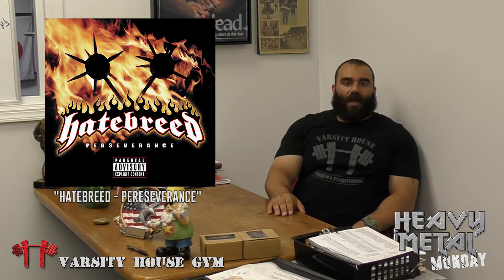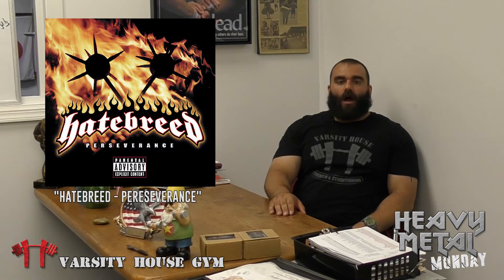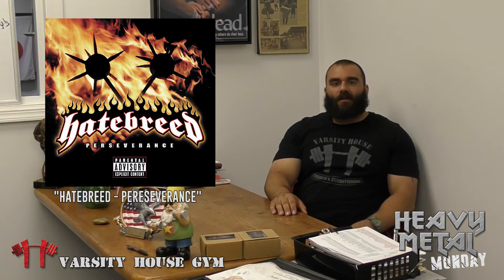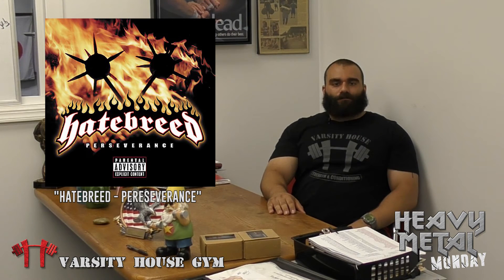Perseverance was done by Hatebreed in 2002 — which is unbelievable, 14 years ago — right around the time I really started listening to them. I got into high school in 2001 and graduated in 2005, so I've been listening to Hatebreed for about 15 years. They're one of my favorite hardcore metal bands. They're not thrash — more of that hardcore type, like Throwdown or Sworn Enemy. I really am looking forward to going to see them someday. The album Perseverance has some of my favorite songs ever: Proven, the song Perseverance — just a fantastic heavy metal hardcore album.